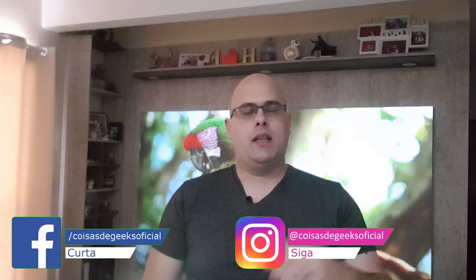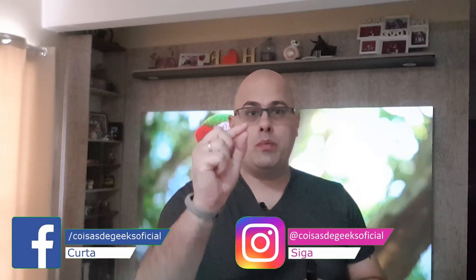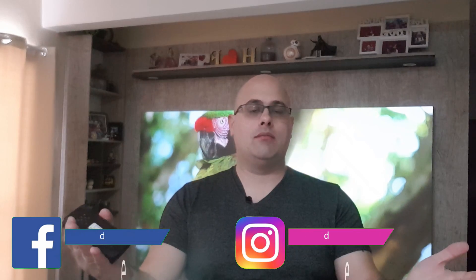Primeira coisa, acessem aqui nossas redes sociais. Curta lá nosso Facebook, nosso Instagram, nos sigam lá. Então façam uma coisa muito, muito importante, que é se inscrever. Aqui embaixo vai ter como você tem que fazer pra se inscrever, é bem simples. Você clica no inscrever-se, ativa as notificações, coloca em todas, e todos os vídeos que eu postar no canal você sempre vai receber uma notificação e não vai estar perdendo nenhum vídeo. E caso você já seja um dos nossos inscritos, verifique se as notificações estão tudo ok.